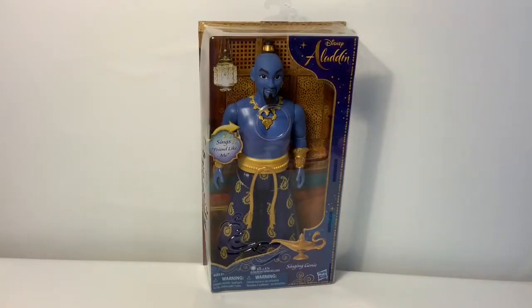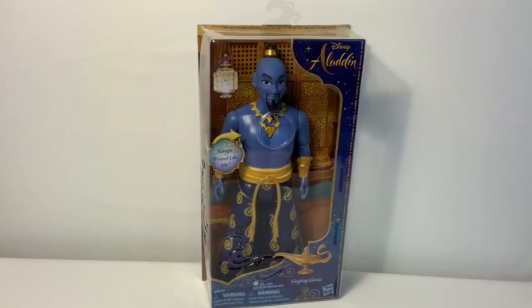Mister, what's your name, whatever, doesn't your pleasure be? Let me take your order, I'll jot it down, you ain't never had a friend like me. I am so excited to see the Aladdin movie! We're so excited about the new Aladdin, and we have this singing genie. Let's take a look at the box.